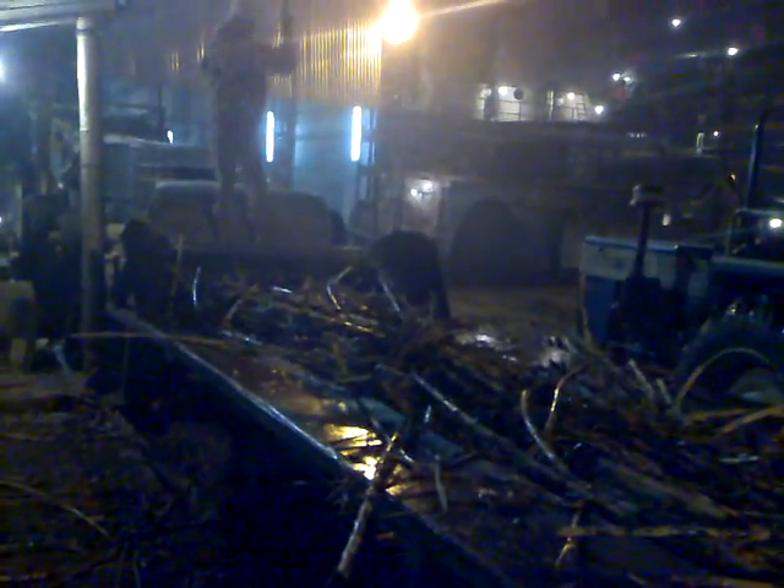This complete cane crushing mill is of 750 TCD with two sets of cane chopper, one set of fibrizers, and then five numbers of cane crushing mill with GRPF and TRPF. GRPF and TRPF are installed with the mill to enhance the cane crushing capacity of the mill.